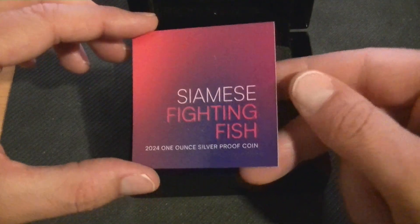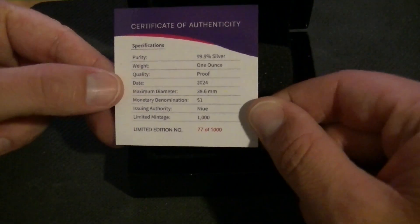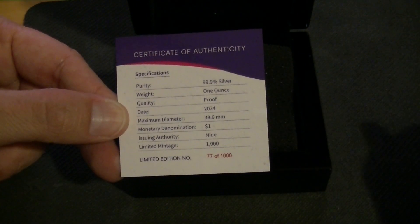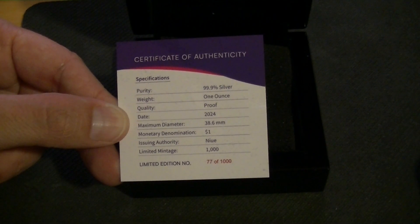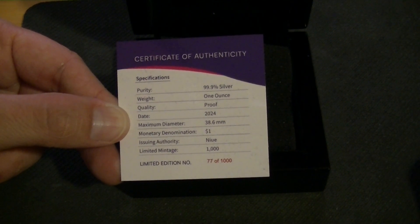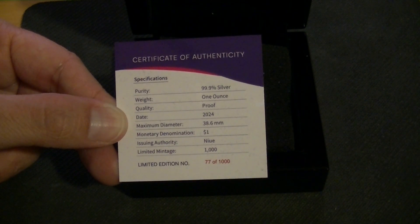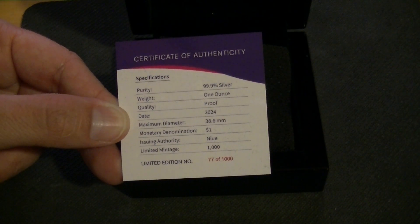Inside we have the certificate of authenticity. We can look at the details right away: .999 silver, one ounce, it's proof — the box is a giveaway — dated 2024, very recent. The diameter is 38.6mm, which is a little odd since these coins vary in size. The last one I had was a little bigger, but they're always within a couple of millimeters of each other.